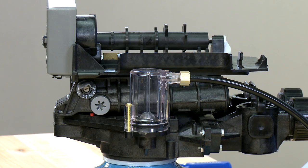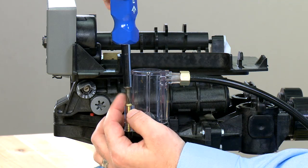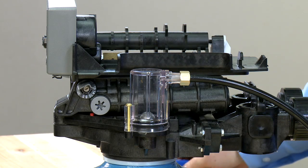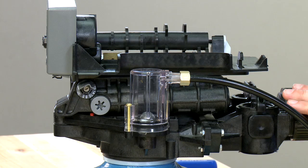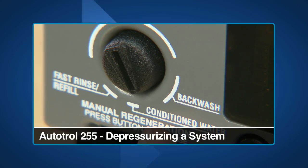If we believe there are injection problems with an Autotrol 255, we begin by checking to make sure that all connections are airtight. If all connections are tight, we then move to depressurize the system. Please reference our other videos regarding these topics.